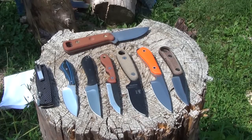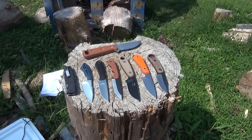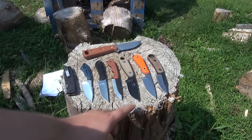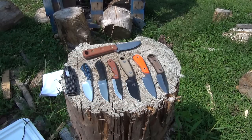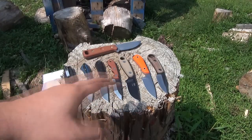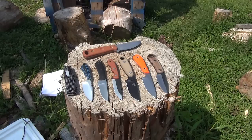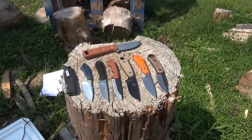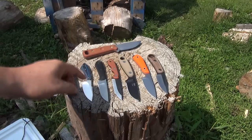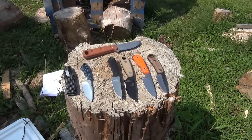This brings us to useful comparisons. We have the MSK in the middle here. This is an Azula II — the Azula and Azula II are extremely popular. You can see the MSK is noticeably smaller, thinner, and slimmer — shorter than even an Azula II. This is the Benchmark Backpacker — not Benchmade, Benchmark Backpacker. You can see it's actually very comparable in size to the MSK.